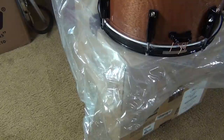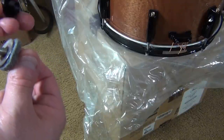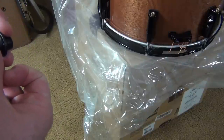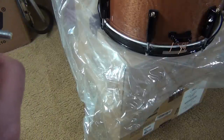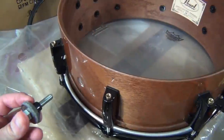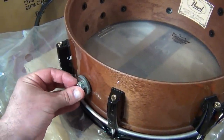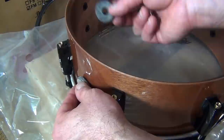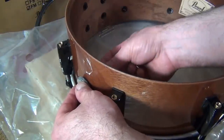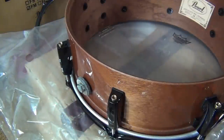Here's how it all goes: bolt, washer, felt, then the outer part of the vent with the gasket. Then that goes through the drum. On the other side: the female part of the vent, the felt, cup washer, and then wing nut.